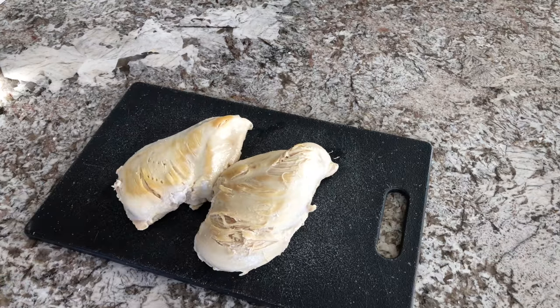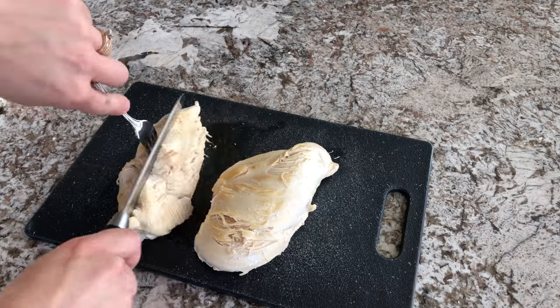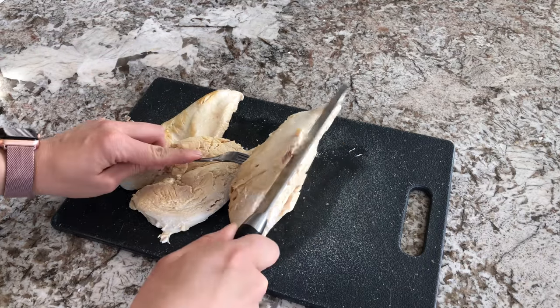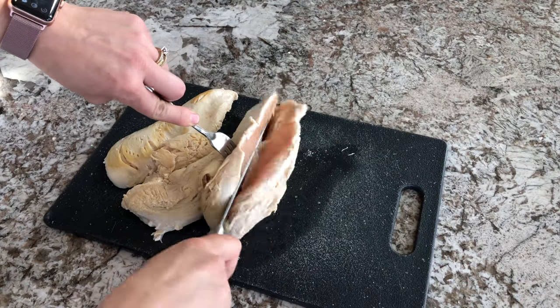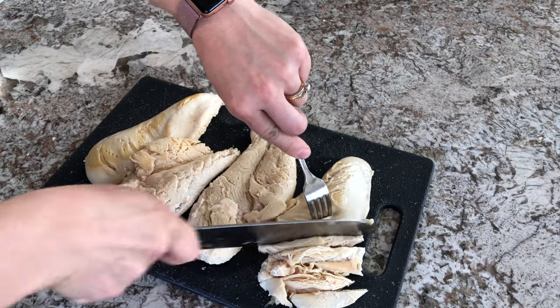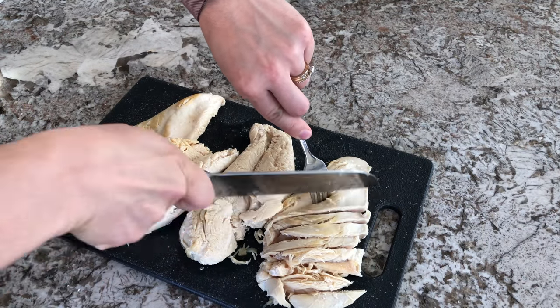This is a personal preference — you can either cut up your chicken before you cook it or after you're completely done cooking it. What I've found works best for me is to cook the outside a little bit and then cut it up. It seems easier to cut and it cooks way faster that way, but however you want to do it is perfectly fine.